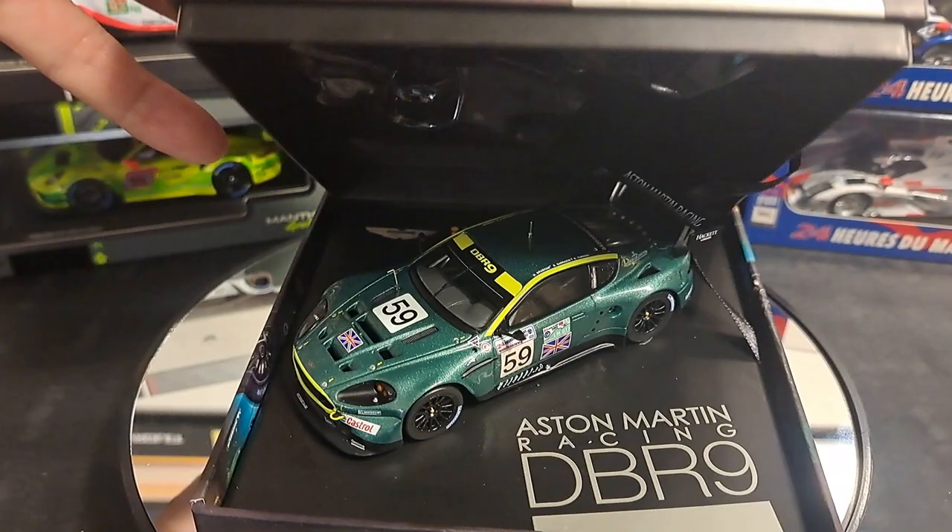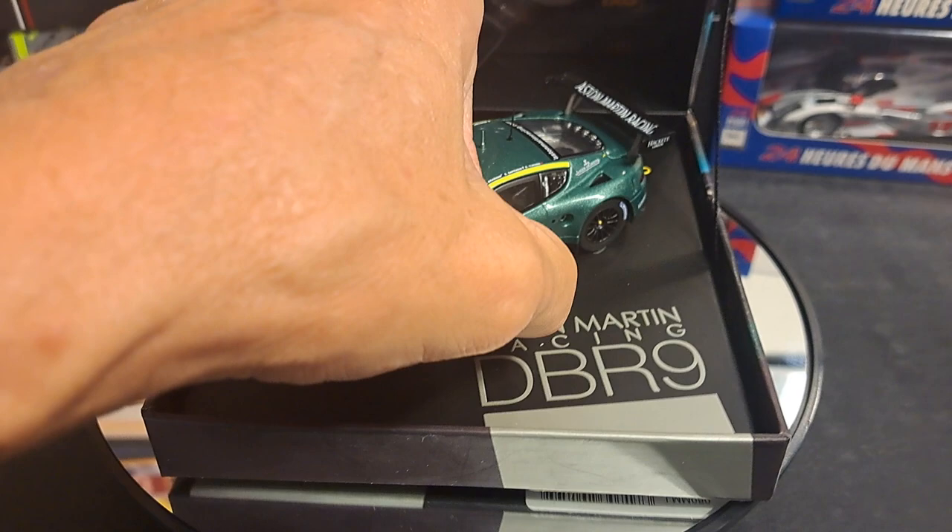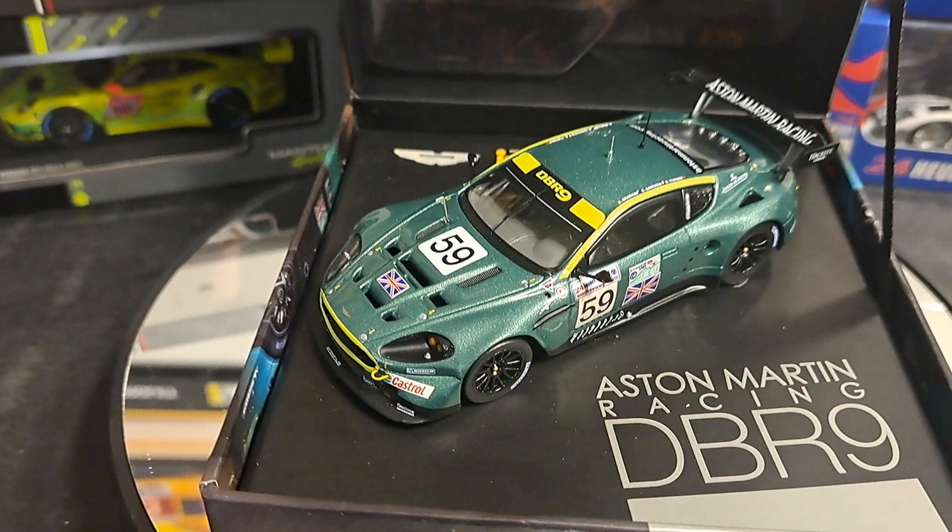We're going to open it up now and take a look at this beautiful DBR-9. Voila — there it is. The Aston Martin DBR-9 in this really cool, nice little box. Bear in mind, this is attached not to a plastic base, but actually just a cardboard base that it's screwed into.